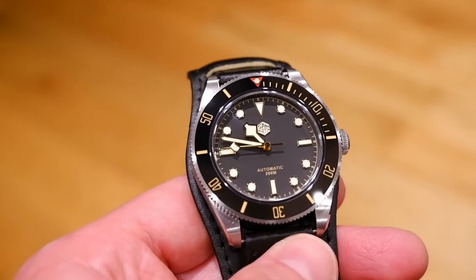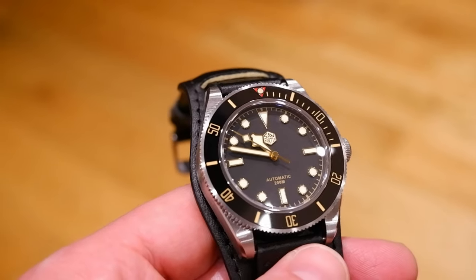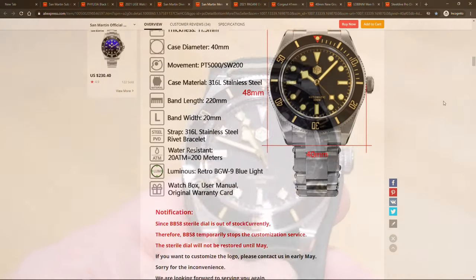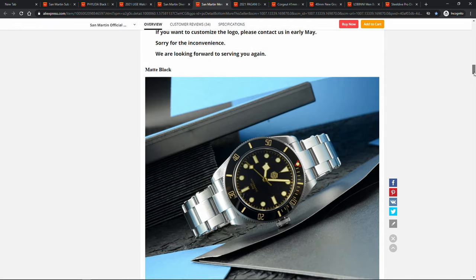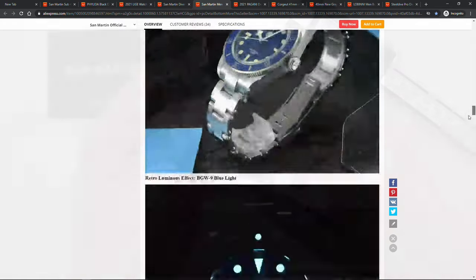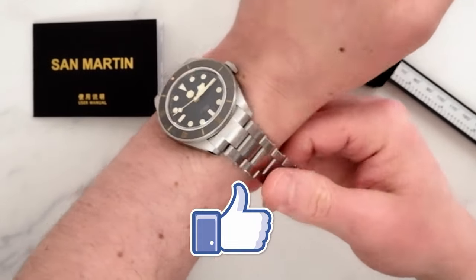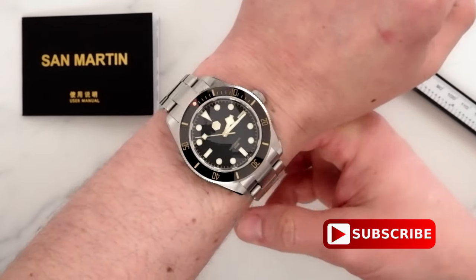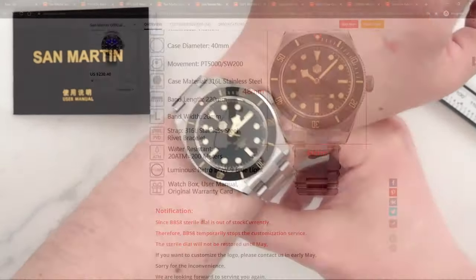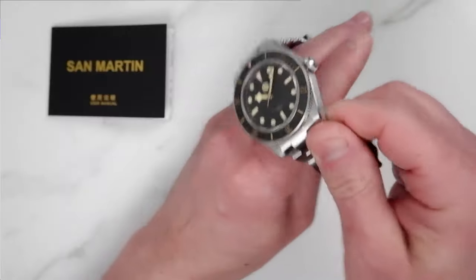The specifications: approximately 40 millimeter diameter case with 20 millimeter lugs, stainless steel construction with a well-executed riveted bracelet and clasp, screw-down crown, and declared 200 meters of water resistance. Very well-executed dial, well-machined and assembled hands, strong lume, sapphire crystal, and a 120-click ceramic bezel with outstanding bezel action. Choice of two movements, priced at about $325 for PT5000 and $455 for the Sellita option on special. The price positioning of this watch is an interesting discussion point and I address it in detail in my review.